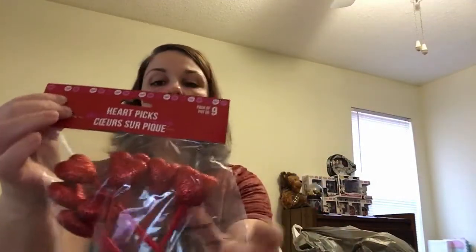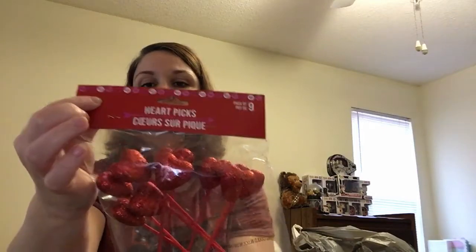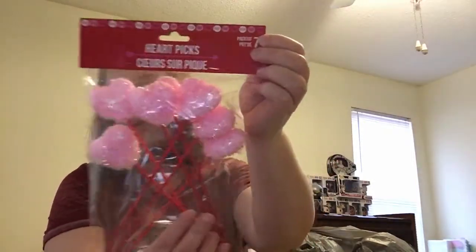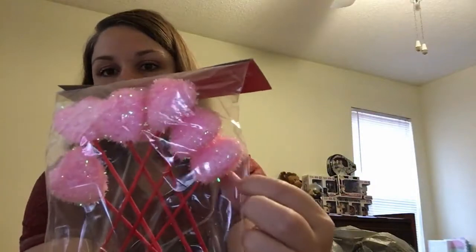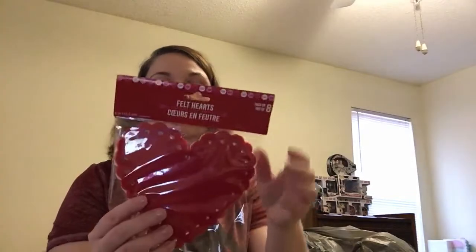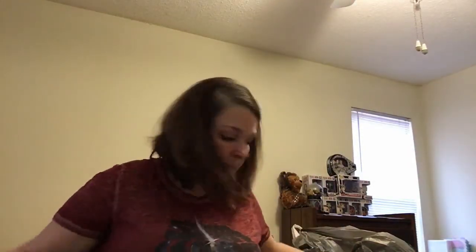I picked up heart picks: the red pack has nine smaller glittery ones, and the pink pack is a seven-pack with bigger glitter and iridescent pieces. I also got foam hearts in red, white, and pink — a pack of eight — for a DIY project. Then I found some felt stickers with hearts and rhinestones, 26 in the pack.